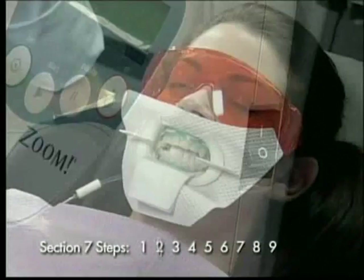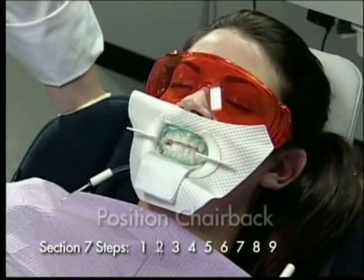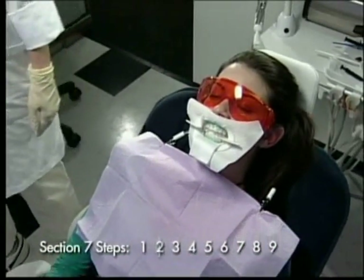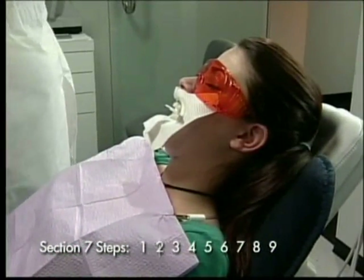Step 2: Adjust the back of the chair to a comfortable position, approximately reclined 30 degrees. This is the easiest position for lamp placement, but adjust appropriately for patient comfort.